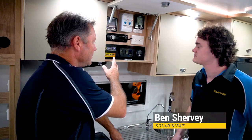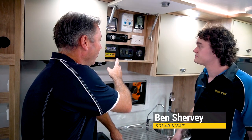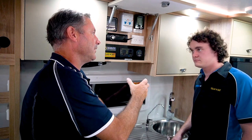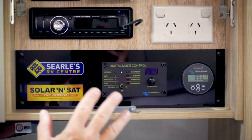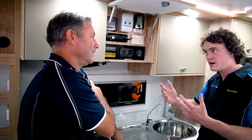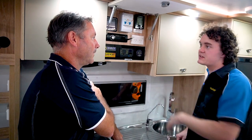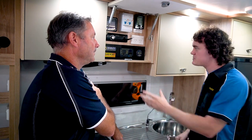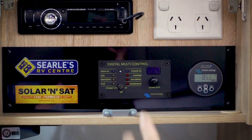Ben, how are you? Good thanks. So you were saying to us before that regardless of the system, the batteries, and the inverters, this part of it is the same. Pretty much — for the 2000 and the 3000 system currently offered, this will be fairly identical. It may be slightly different depending on the type of setup they have, but for the most part they'll have these two units here mounted in the same location.